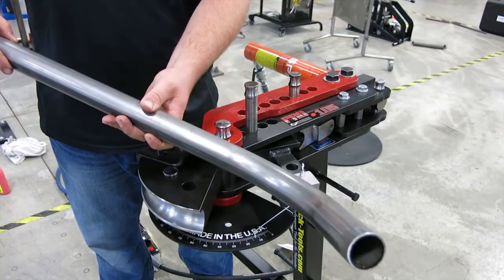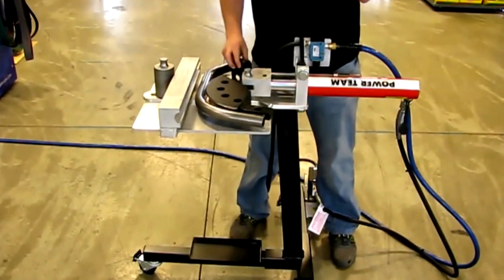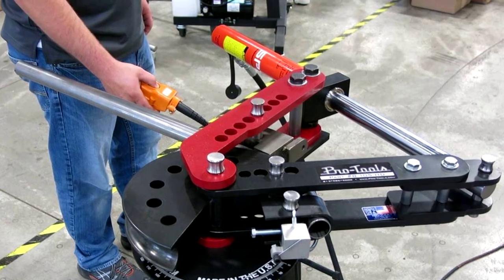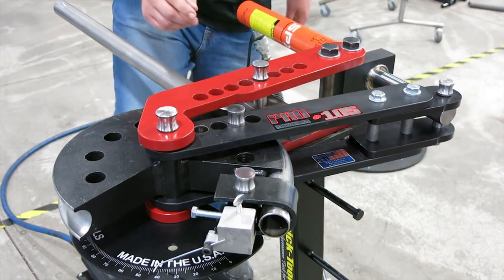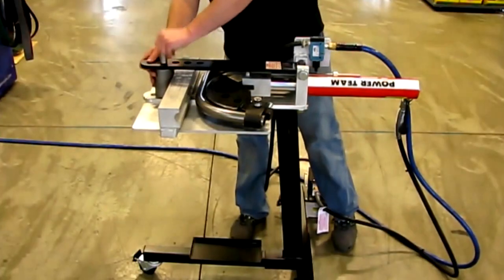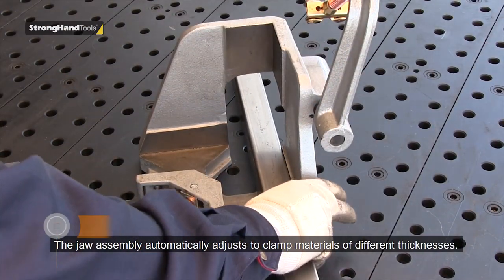The maximum bend angle of the pipe is 180 degrees. The machine comes with nozzles of different profiles for pipes of both round and rectangular cross-section of different sizes. The electro-hydraulic power unit consists of a hydraulic cylinder and a pump that delivers fluid to the cylinder. The pump is controlled by a pedal, which completely frees the operator's hands and controls the process.